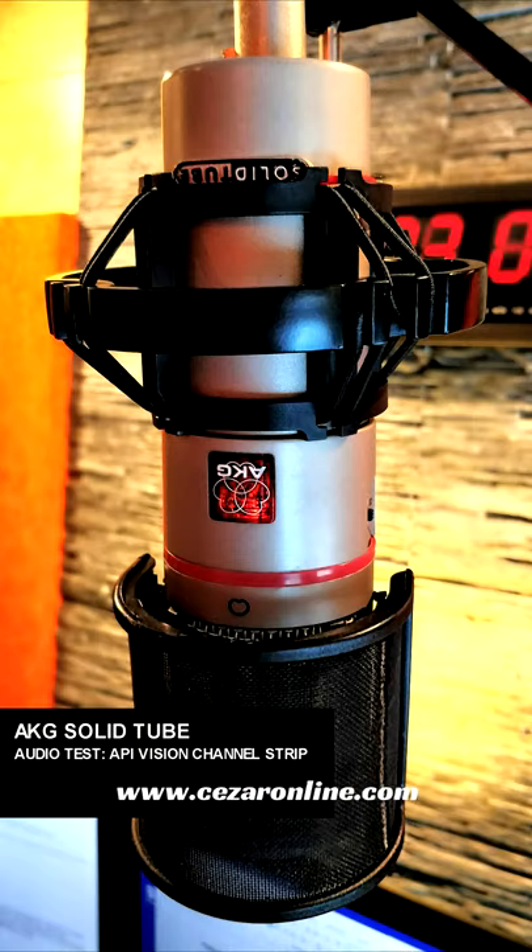This is the AKG Solitube. It is a vacuum tube, large diaphragm, condenser microphone from AKG. Natural, warm tube sound.